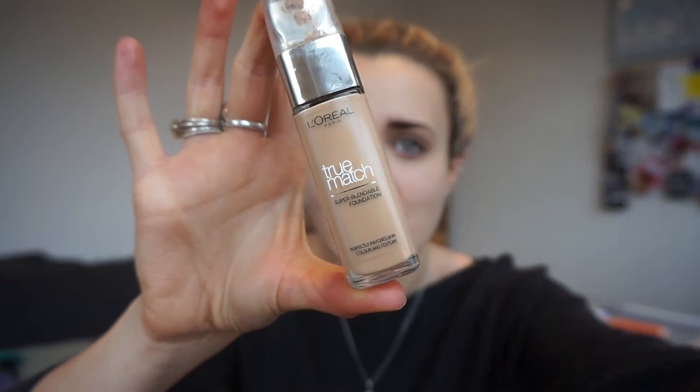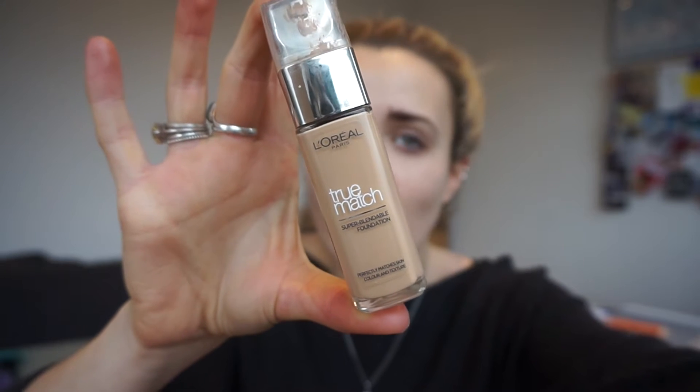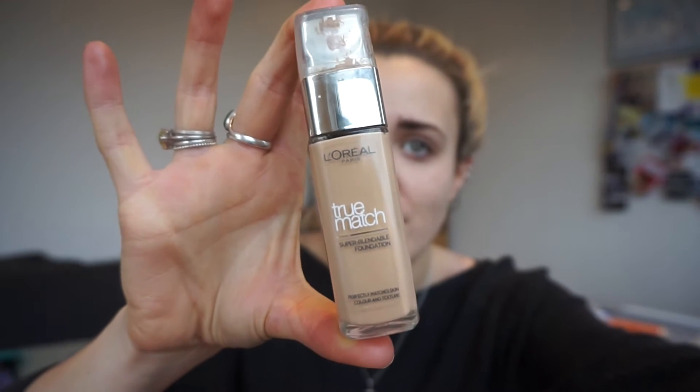The first one, my reasonably priced one — this is L'Oreal, it's their True Match Foundation. This is super blendable. I'll find out what colour it is and let you know. This is my cheap one and I'll put the price below. I'll put links to all of these below and the prices with them as well because I can't remember off the top of my head.